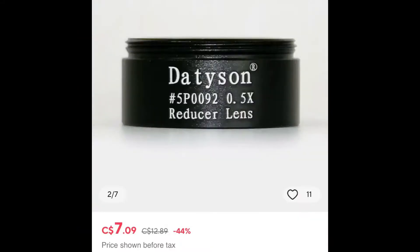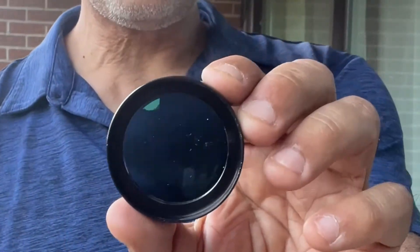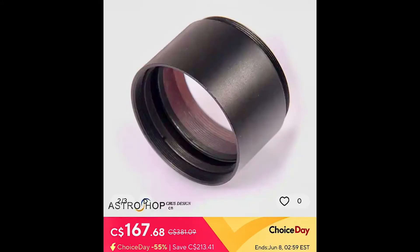Now there are these inch-and-a-quarter cheap ones on AliExpress. I got this one from the Antares name brand, and this one's a two-inch so it's actually a bit bigger than the inch-and-a-quarter version. It's supposed to do the same thing on a refractor — lower the focal length so you get a wider field of view — if you have a larger refractor like an f10 or f8.